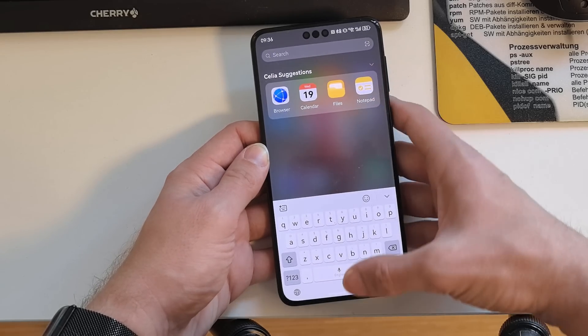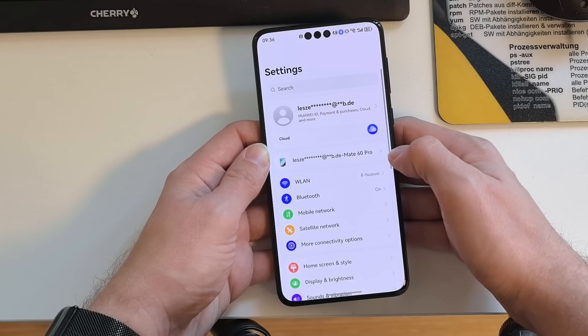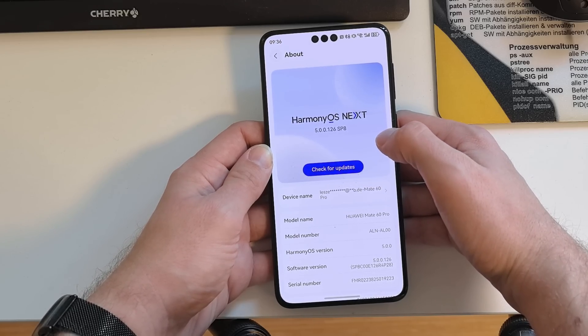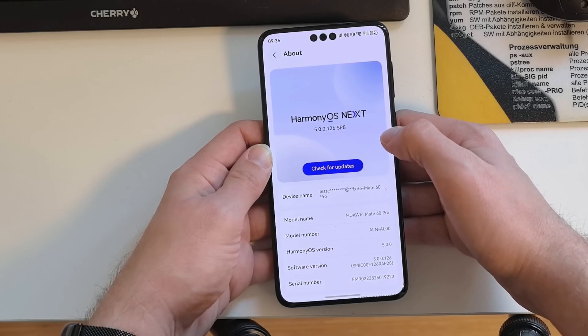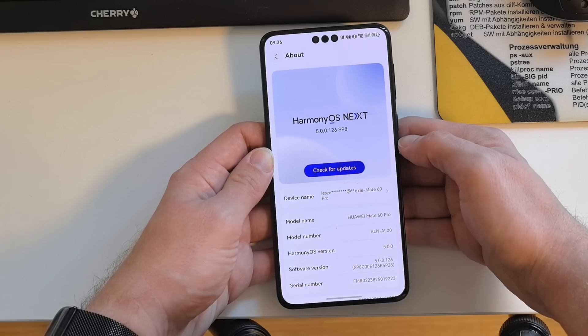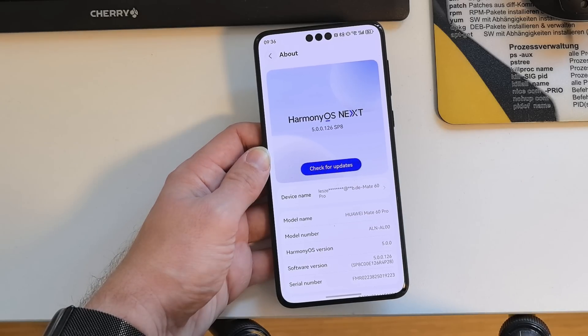That's everything in terms of new features for this brand new version of HarmonyOS 5. As you can see, it comes with plenty of new features and improvements. I didn't notice any camera improvements for the Mate 60 Pro, so hopefully Huawei will work on that. This is version 5.0.0.126 — thanks for watching, until next time, bye.